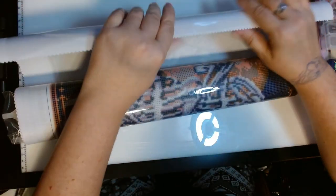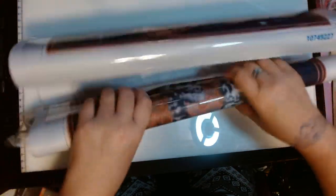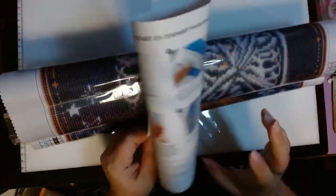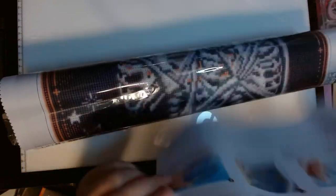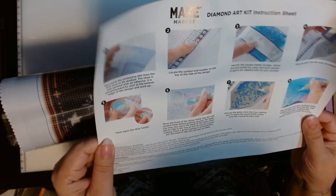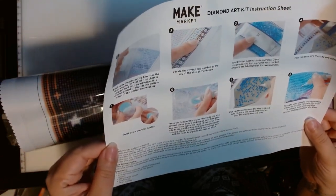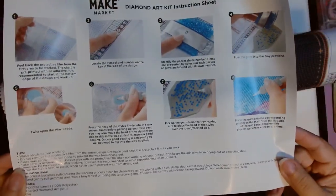So it's got the block edging. We have paper to show how to do it. The instruction sheet is really rolled up. Looks like it has eight steps: peel back the film, locate the symbol, identify the shade, pour the gems into a tray, twist open wax caddy, fill the pen, pick up the gem and place it. Pretty easy to follow.